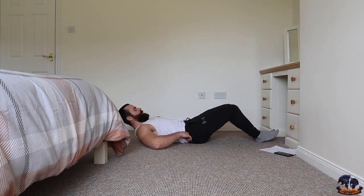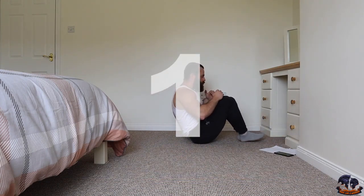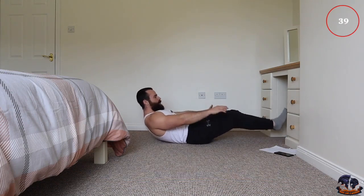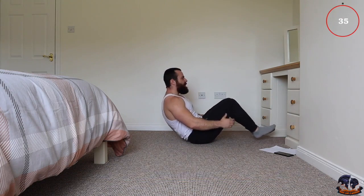V crunch — bring the intensity with this workout. It's only 10 minutes but it's extremely tough.